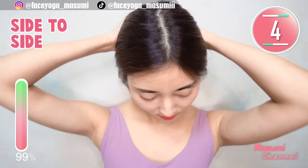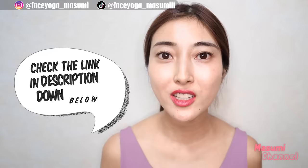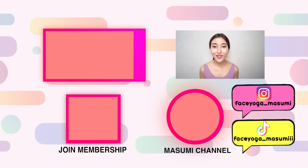Well done, everyone — you did great, you made it! How did you like these exercises? I hope you enjoyed it. Please repeat this video for at least two weeks to see some changes — you will see some changes for sure. I also have a video about the most important points for doing these exercises, so please check it out. Thank you so much for watching — I cannot wait to see you in the next video. Bye!